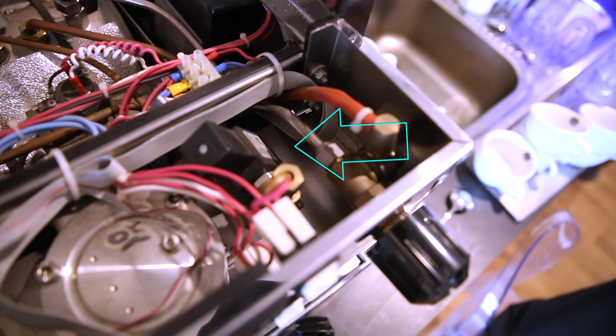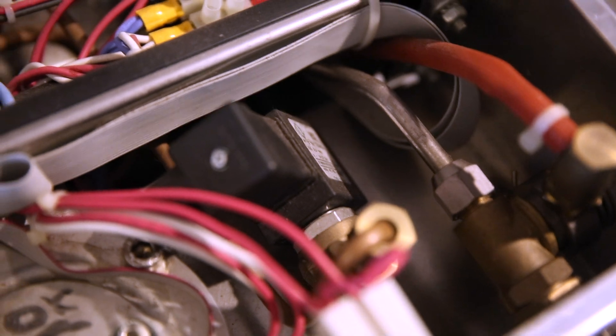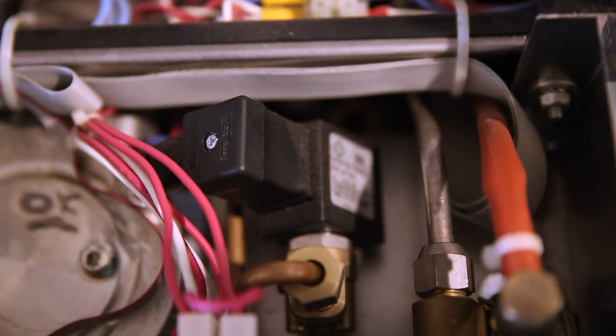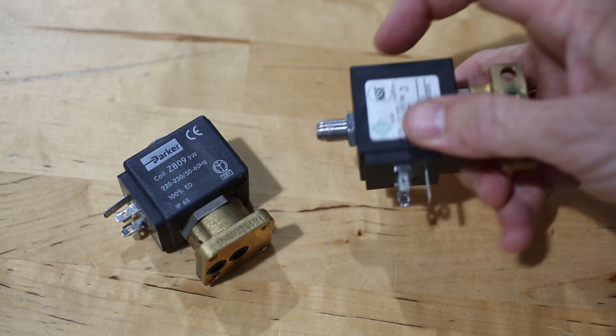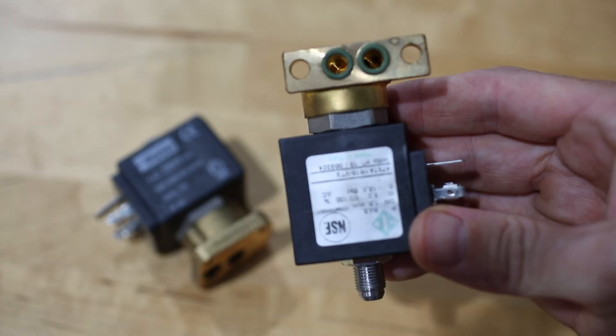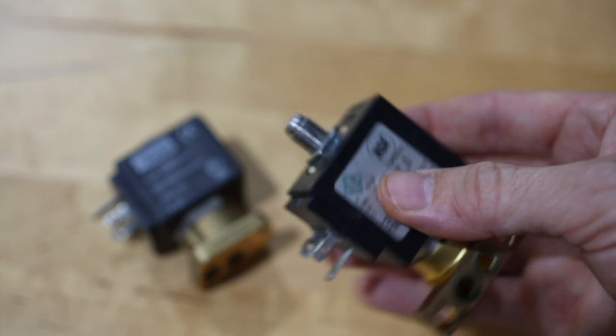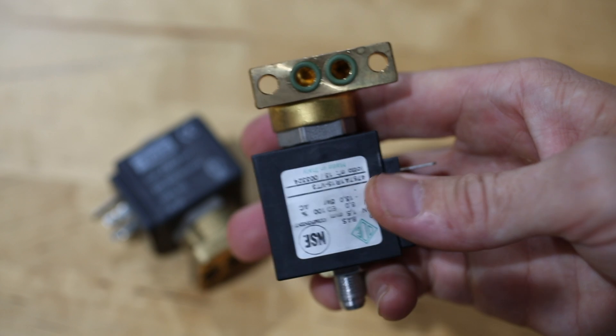The three-way solenoid valve is typically found on your group heads. You can see it's slightly different because it has a longer threaded end on it — this is typically where the expansion valve will sit. These are normally fixed somewhere on the group head, either on the top, the side, or down below.